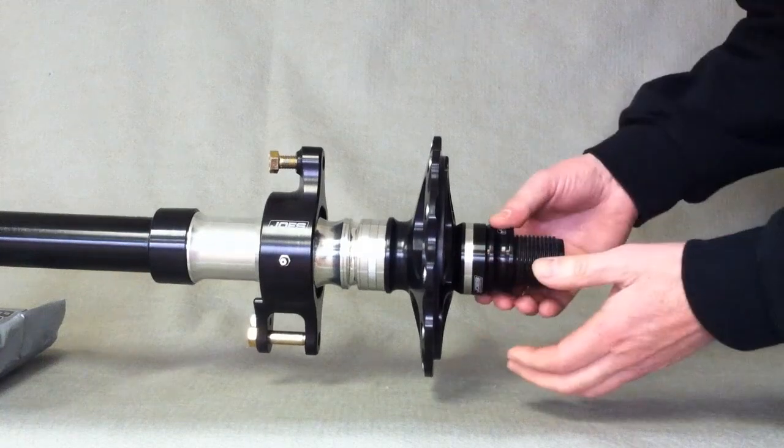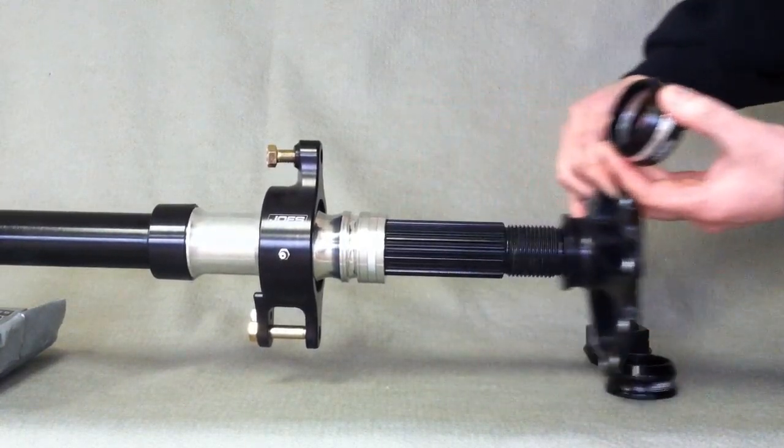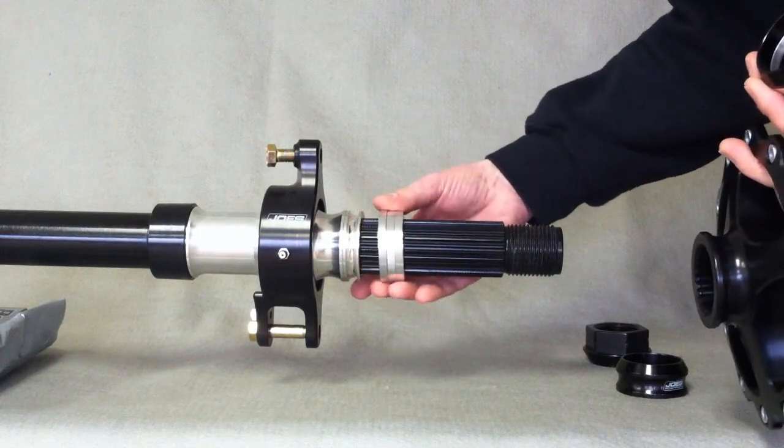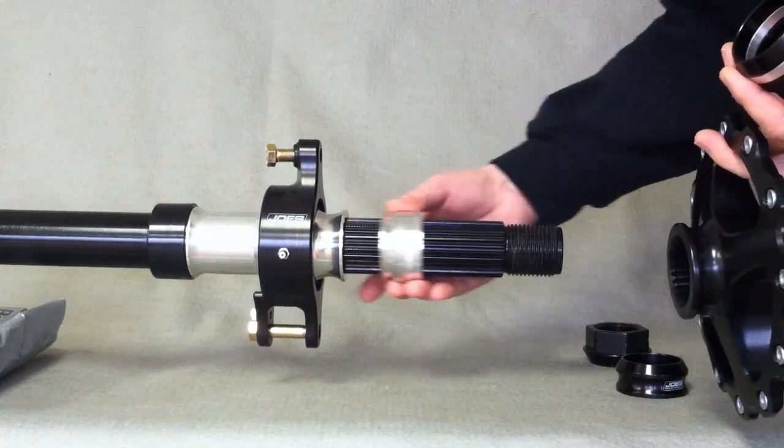To move it back the other way, just take the spacers off, take however much you want on this side. Say you want to move it three quarters of an inch, or this would be an inch and a quarter.